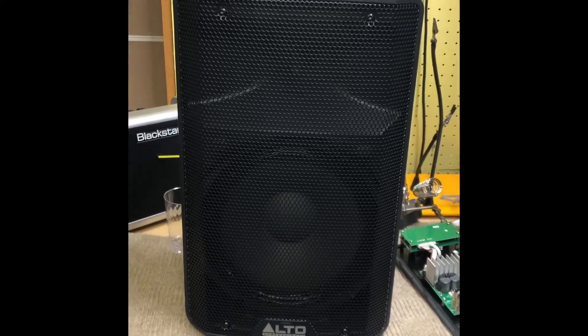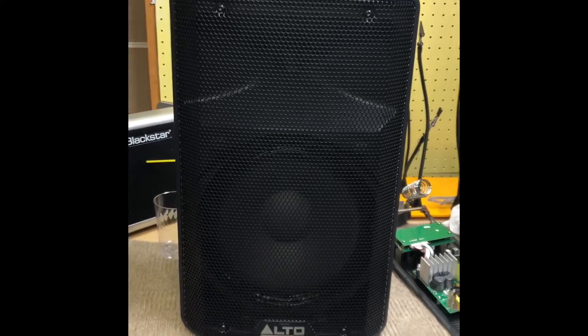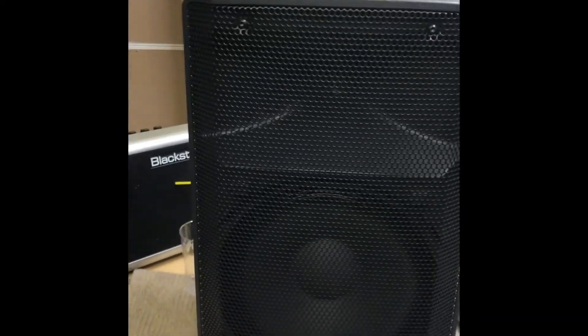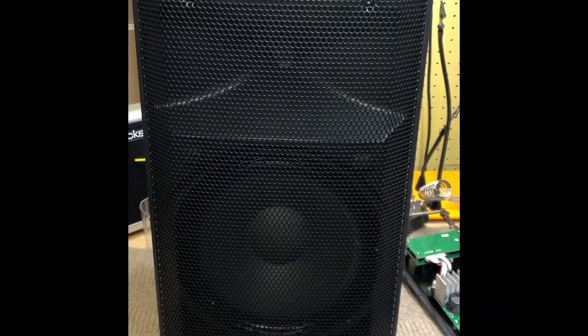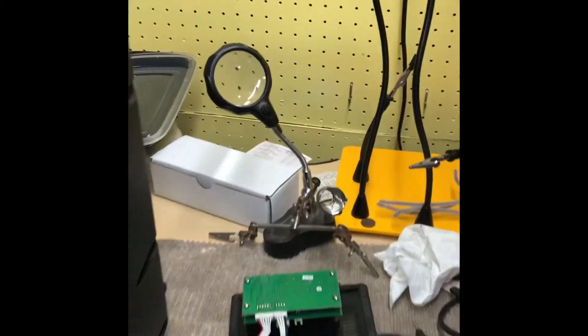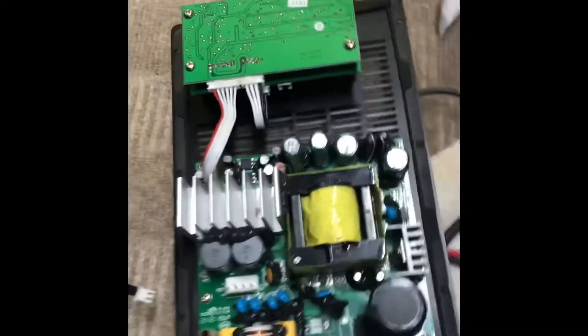We have an Alto TX210 that I bought for a home studio project. I knew it was broken when I bought it and I thought it would be a simple fix, but it took a lot longer than I thought. The inside of these things — you just take the screws off and this whole amplifier unit comes out, screwed in by several screws.